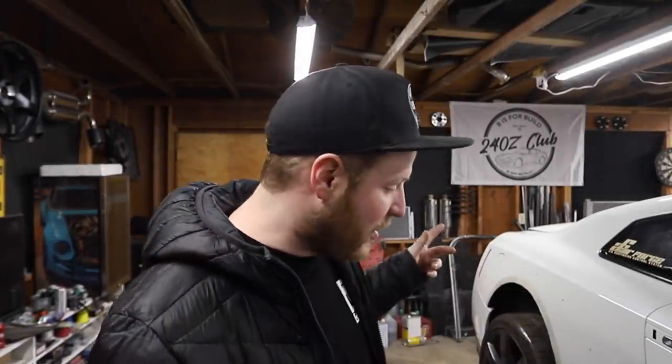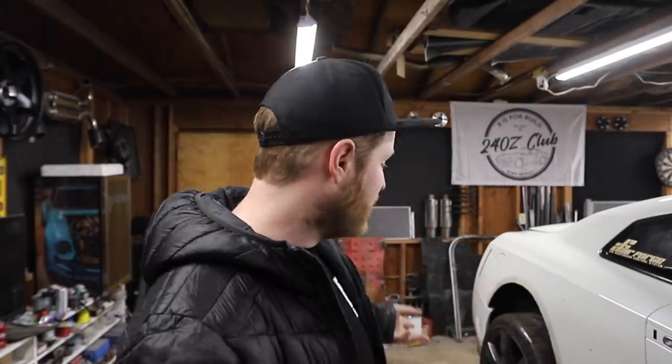Hey, what's up everybody? Welcome back to another day at B is for Build. In today's episode, we're going to be installing the side skirts on the GTR and our Liberty Walk wide body kit. A lot of stuff goes into installing a wide body kit, but some of it's already been done because this car originally came with a wide body kit. We'll cover why fenders are cut, how to waterproof it, and seal your car so it'll last a long time.